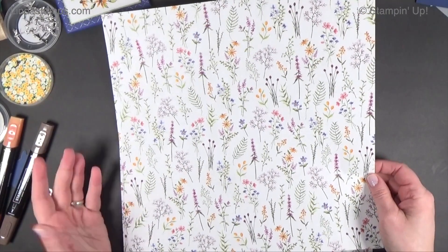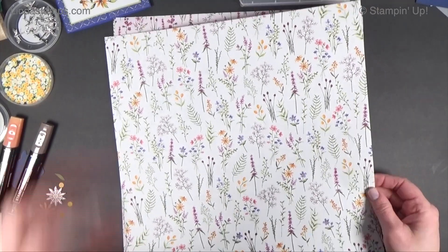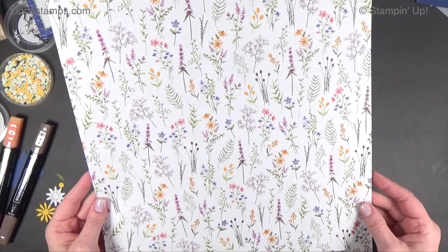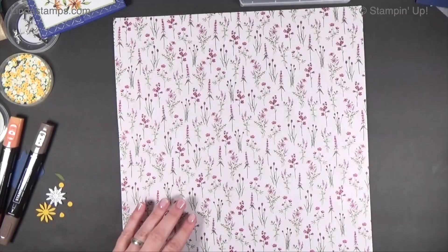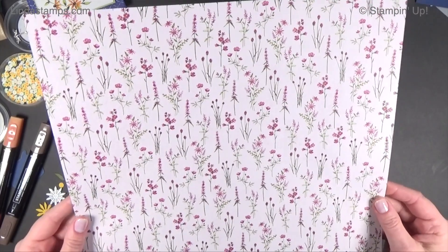It's very pretty and it goes with lots of things. There is a Dainty Delight bundle that we're going to be using today. I'm going to use it in this card right here, but you don't need it. This paper works for all kinds of floral things that you have, even just by itself. So let me show you what each side looks like. They always do an all-over pattern on one side and then the main pattern on the other.